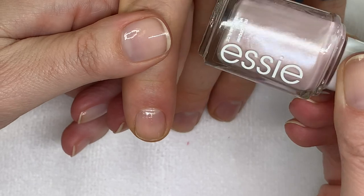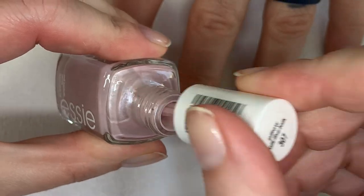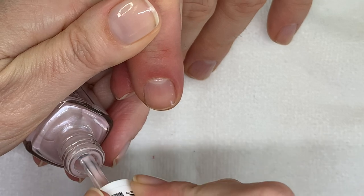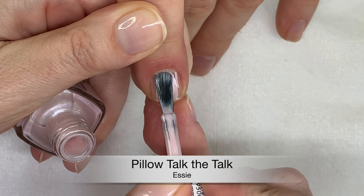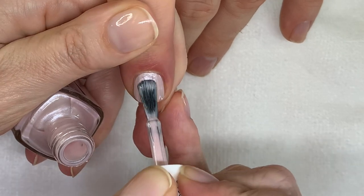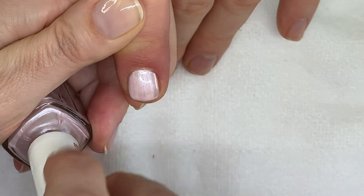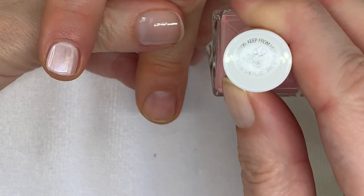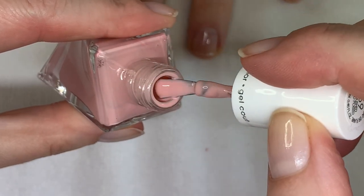Pillow Talk — they described it as pink but it's more like a lavender pink. It's quite shimmery and frosty with an amazing formula. That whole spring collection was incredible.